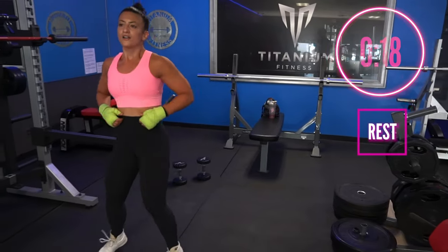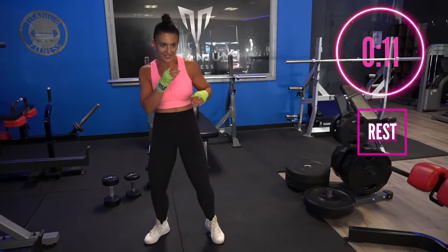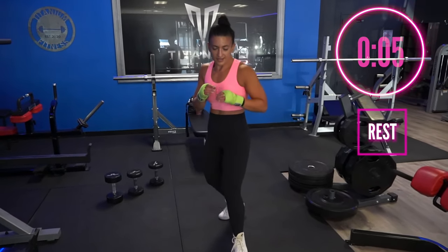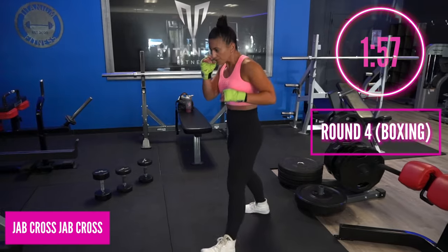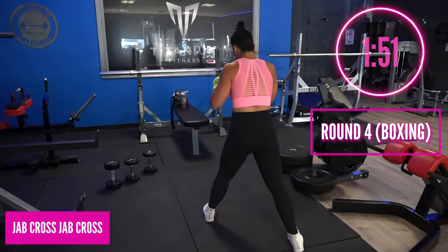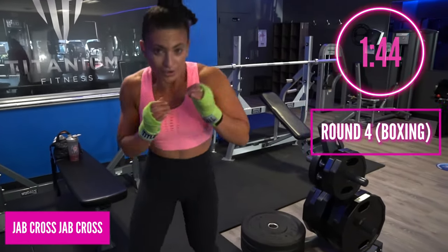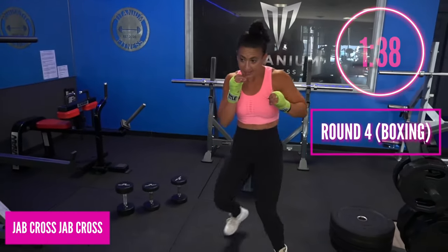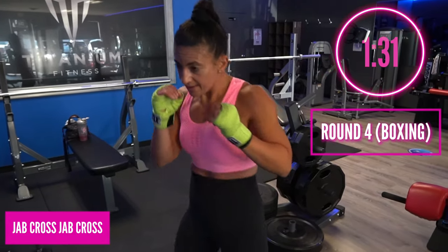Keep it moving — now's your chance to drink your water, tell me in the comments how you're doing, and give this video a like. Now let's get our head back in the game. We're going one, two, one, two — jab cross, jab cross. Move your head, move your feet. Nice long punches, and this time try to focus on speed — we don't want to muscle up those punches, just throw them loose. Bang bang bang bang, all the way out, long punches straight down the pipeline, right down the middle.